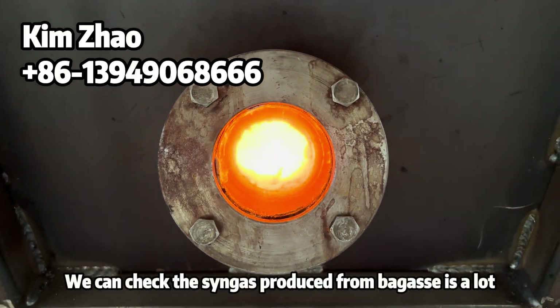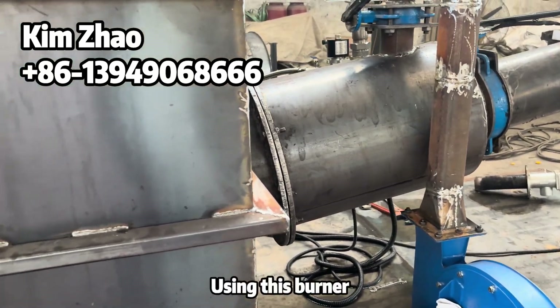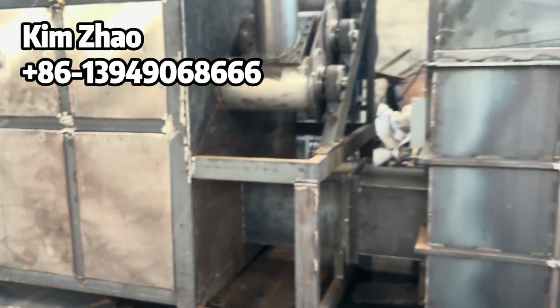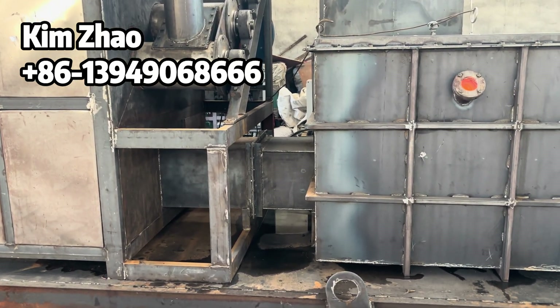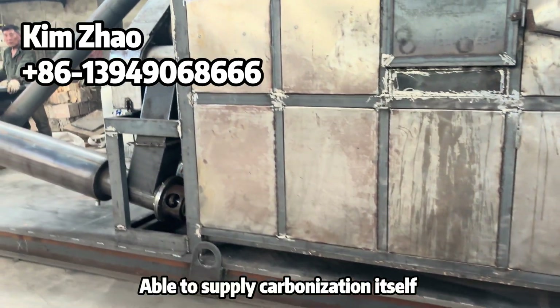You can see the flame of the syngas from this burner. The sugarcane bagasse is producing a very large amount of recycled gas, and it is able to supply the heat produced by itself.